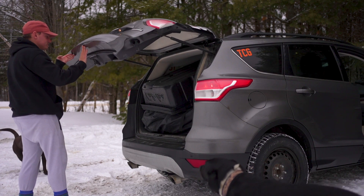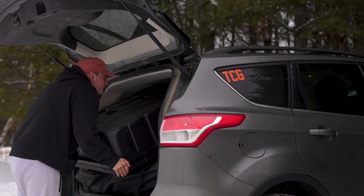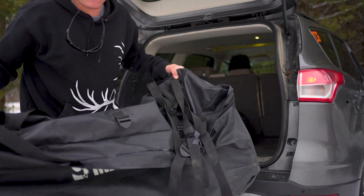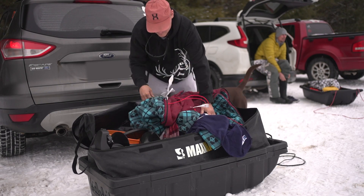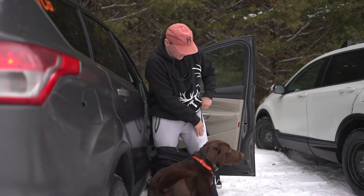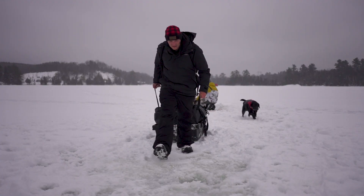The next day we headed back to Sputnik Lake. I arrived at the lake, unloaded all the gear, got everything ready, and started walking across the lake.